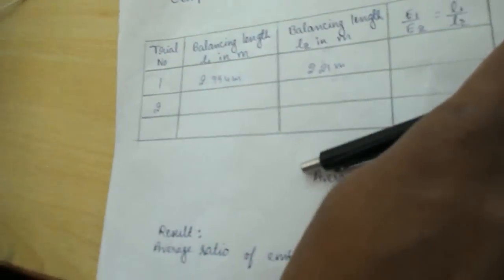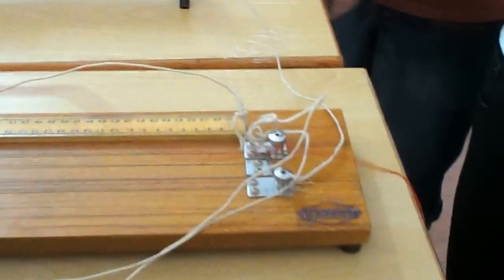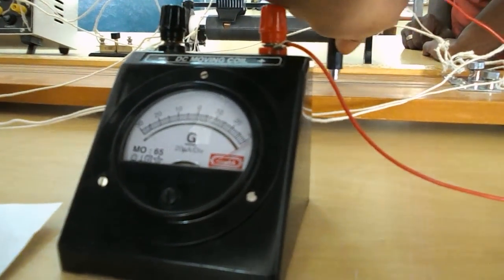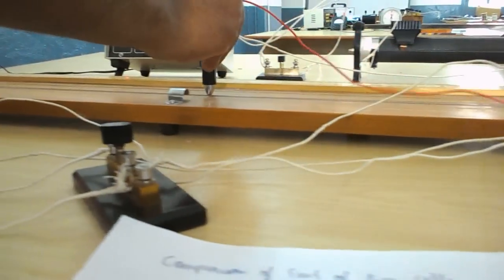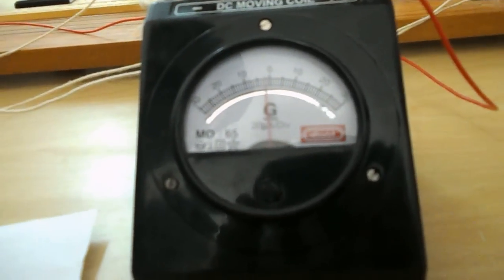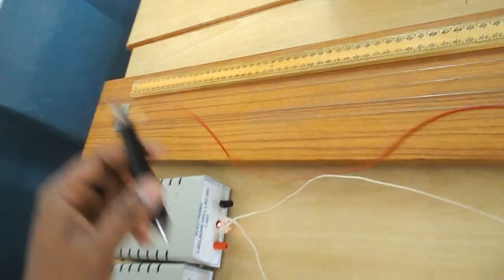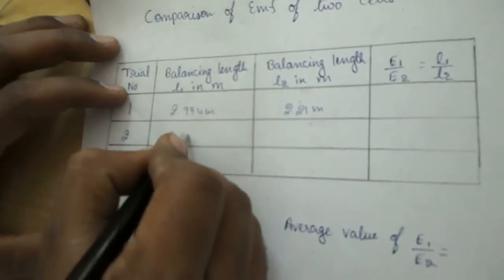For the second trial, disconnect the Daniel cell and connect the Leclanche cell and galvanometer. Vary the rheostat a little bit, then find the balancing length again. Sliding the jockey: 1 meter complete, 2 meter complete, then into the 3 meter region. The galvanometer needle starts deflecting and comes to zero. The balancing length equals 85.5 cm, which converts to 2.855 meters.